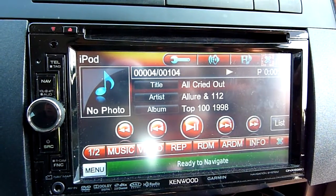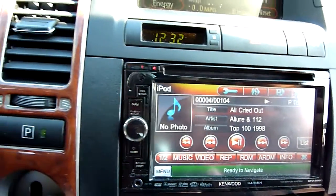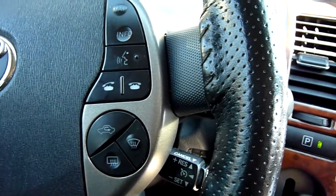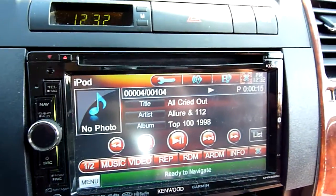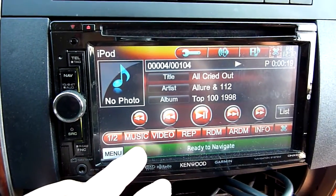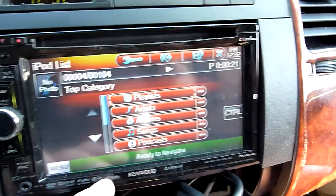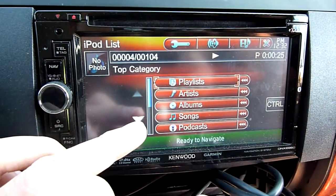I can even change the folder — my program disk to change folder. And this is playing from the iPod integration. So I can go to music, and it's grouped by playlists, artists, albums, songs, and podcasts.